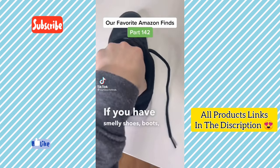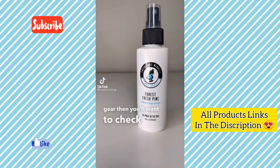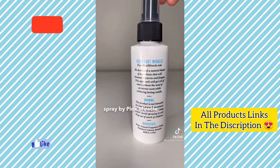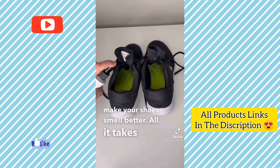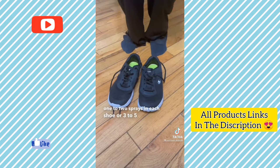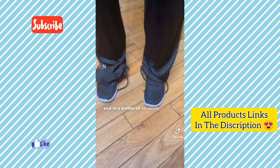If you have smelly shoes, boots, gym bags or athletic gear, you'll want to check out this shoe deodorizer spray by Pink Miracle. It uses natural pine to instantly make your shoes smell better. All it takes is one to two sprays in each shoe, or three to five for a more serious smell, and in a matter of seconds that bad smell is gone.